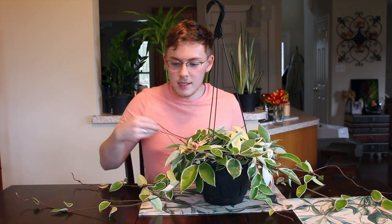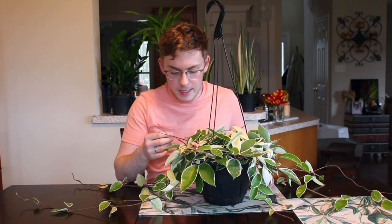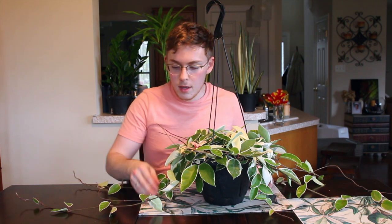Hi everyone. Let's talk about the Hoya Carnosa. This is a variegated Hoya Carnosa, also known as a wax plant. If you're familiar with the Hoya family at all, you're probably going to recognize the Hoya Carnosa.